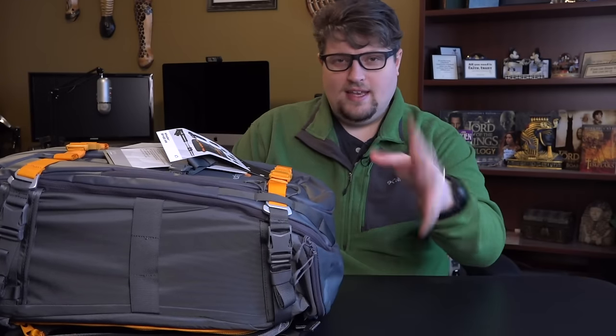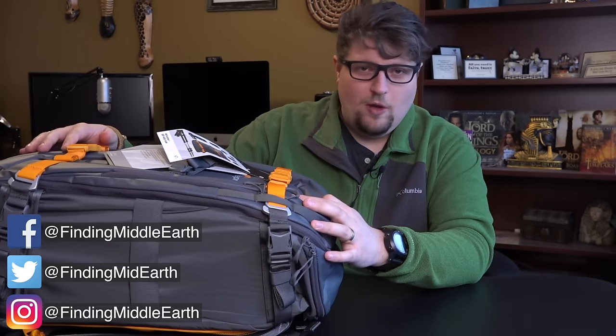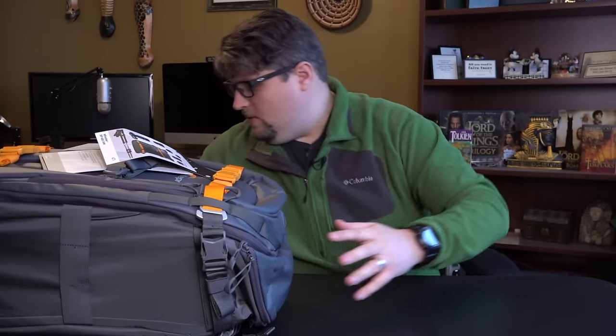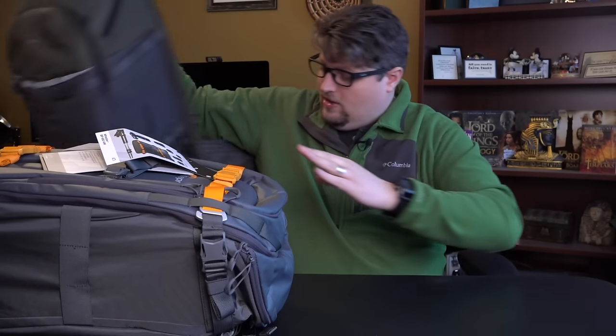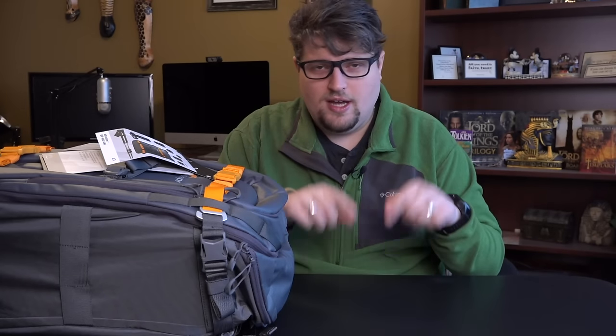I did a camera bag video a couple weeks ago on the Lowepro Flipside Trek 450AW, which I have right here. And this one I still have for my Fujifilm mirrorless kit. If you haven't seen that video, I'll post the link in the description below — I basically showed you my loadout and how I pack all my Fujifilm X cameras in there.